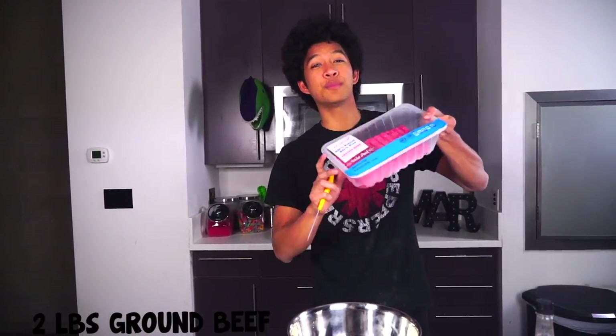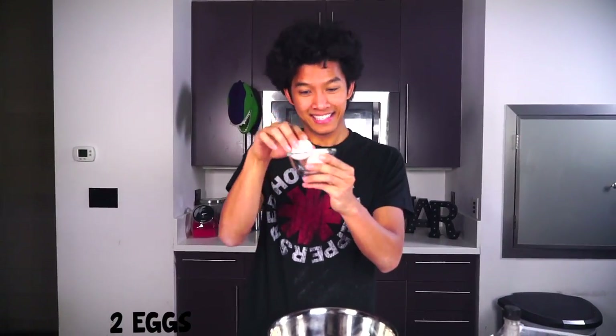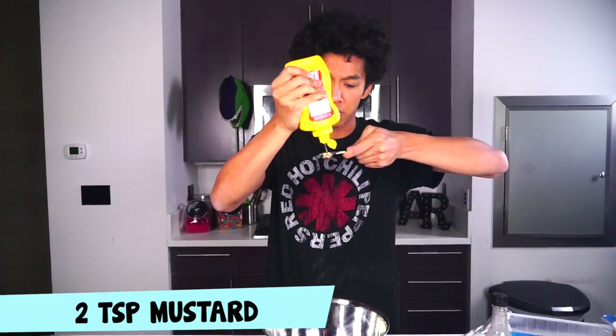I'm going to need about two pounds of burger. Putting that into my bowl just like that, two eggs, and more for you. I'm going to need about two teaspoons of mustard.